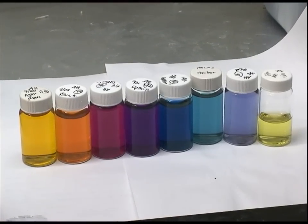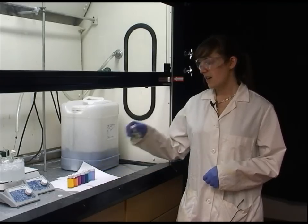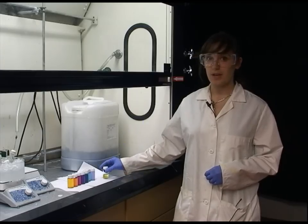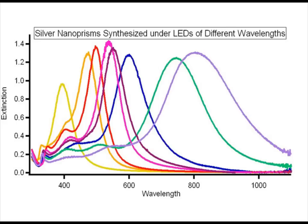First I will be synthesizing silver nanospheres, and these will be converted to the larger silver nanoprisms by putting them under an LED of a specific color. Based on the color of the LED I can get different colors of the resulting colloid.